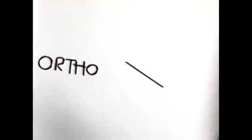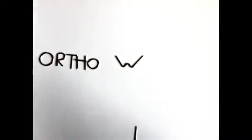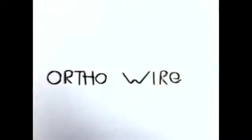Hey guys, it's Kade again. I got a question on one of the comments on my YouTube channel, which is how do you bend your Adams clasp? So I decided to do a real quick recording.